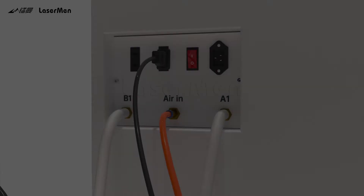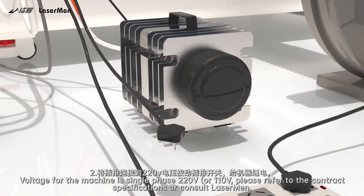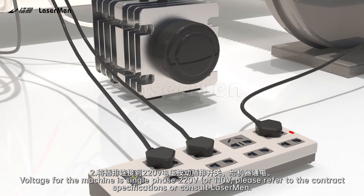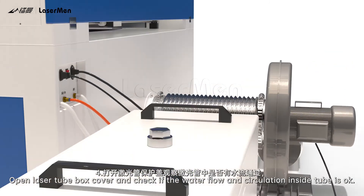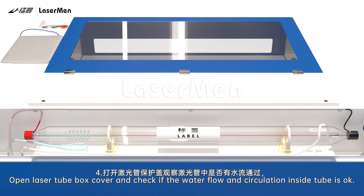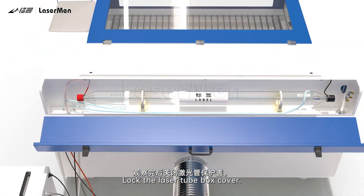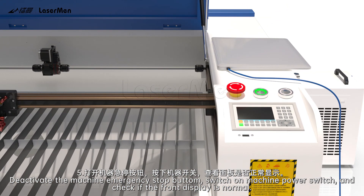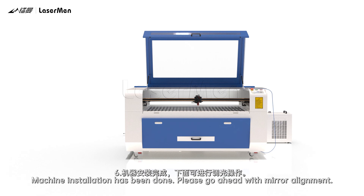Machine Testing. Step 1: Connect the laser machine to power. Step 2: Voltage for the machine is single phase 220V or 110V — please refer to the contract specifications or consult Laserman. Step 3: Switch on the water chiller. Step 4: Open the laser tube box cover and check if water flow and circulation inside the tube is OK. Lock the laser tube box cover. Step 5: Deactivate the machine emergency stop button, switch on the machine power switch, and check if the front display is normal. Step 6: Machine installation is complete. Please proceed with mirror alignment.